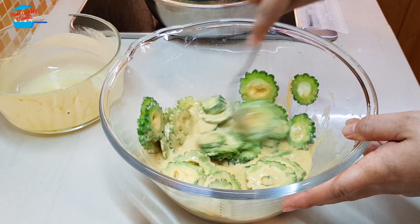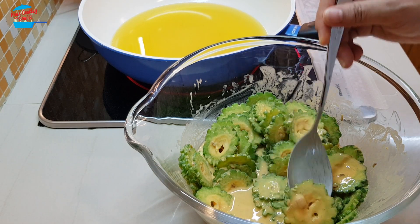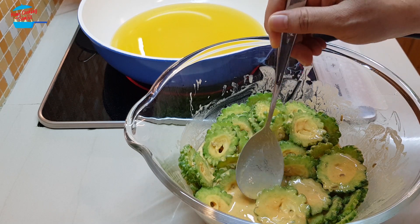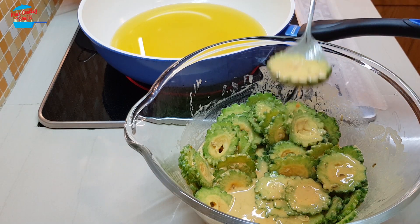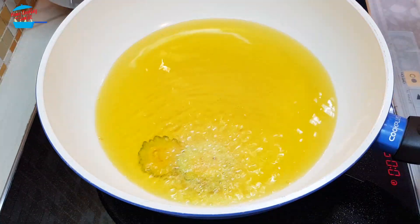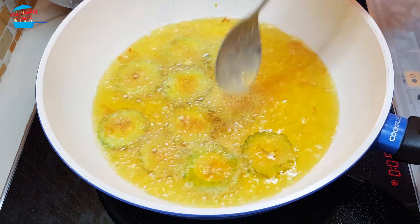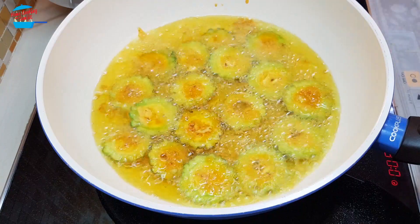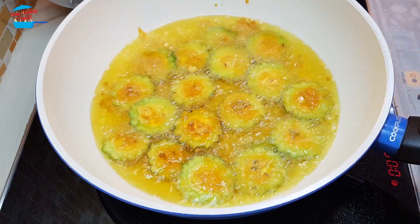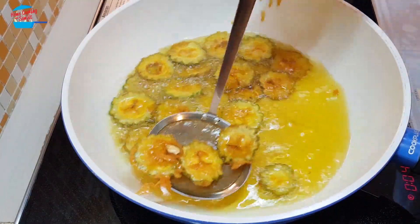Make sure the mixture coats all the bitter gourd. I have a pan of hot oil, so I'm going to put in the bitter gourd slices one by one, just like that. Once it's cooked, we will just need to put in the next batch. Some are already crispy, so I'm going to remove them from the pan.